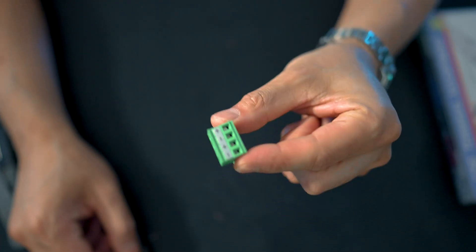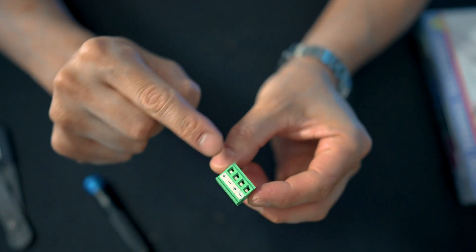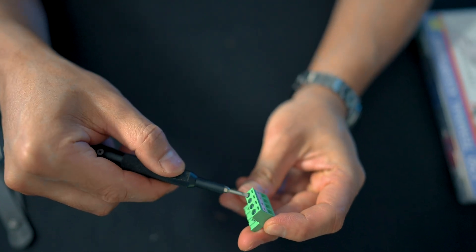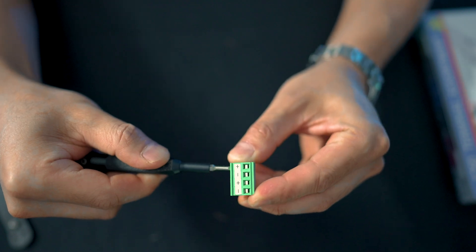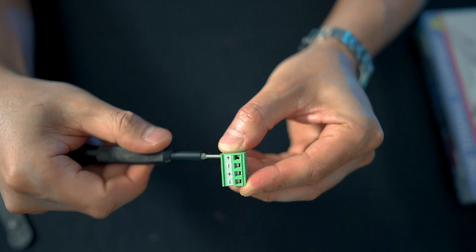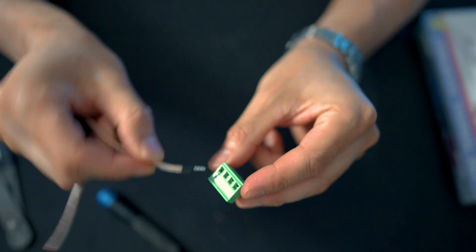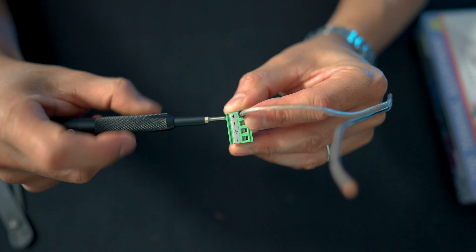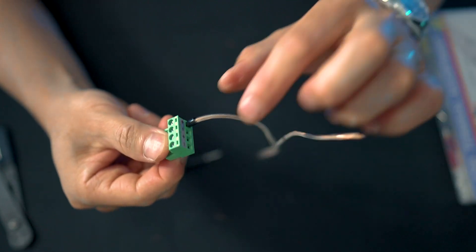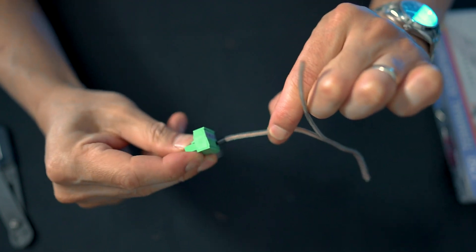Next we are going to grab the Phoenix connector. On one side there's a bunch of screws which will loosen and tighten the little square hole openings. We're going to take our little screwdriver, stick it into the screw, and open up the hole. Then we're going to take our crimped cable and stick it into the hole. Now we're just going to tighten it back down to get a nice secure, snug fit. If you do it correctly, this should be nice and secure and not come loose.